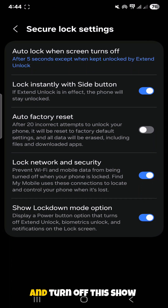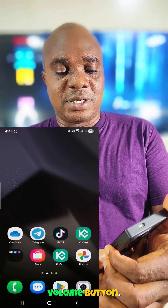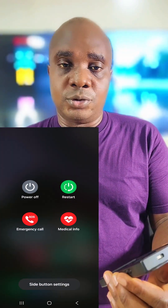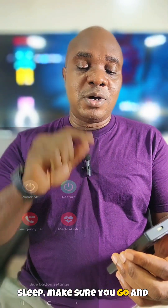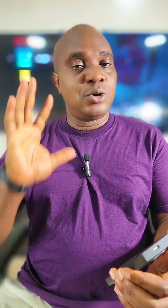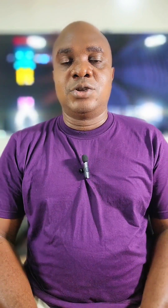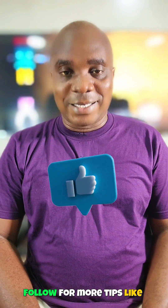If you go back to settings and turn off the 'show lockdown mode' option, then hold the power and volume button, you will no longer see lockdown mode in the menu. So make sure you activate lockdown mode whenever you want to sleep — your phone stays on, but nobody can unlock it with a fingerprint or face ID. If you found this helpful, follow for more tips like this.